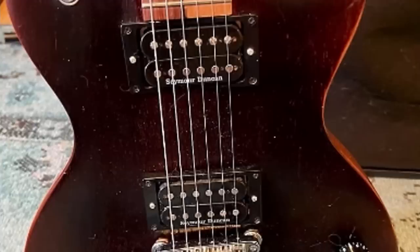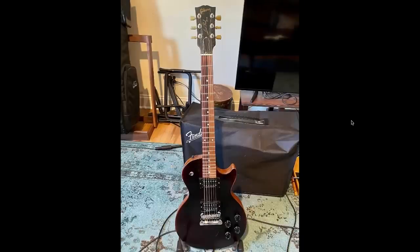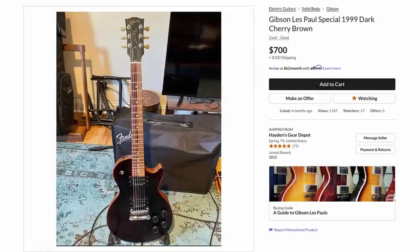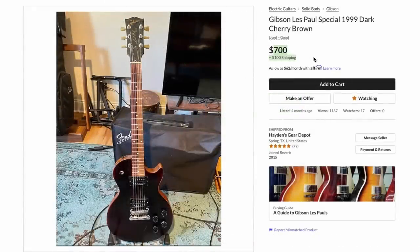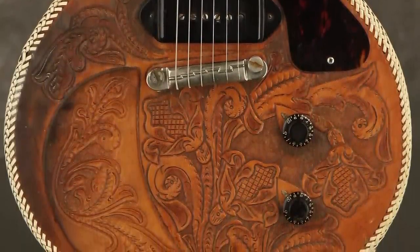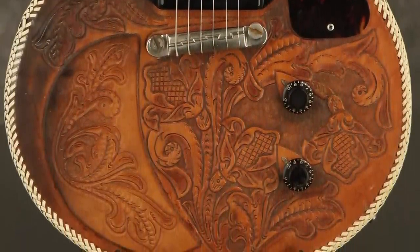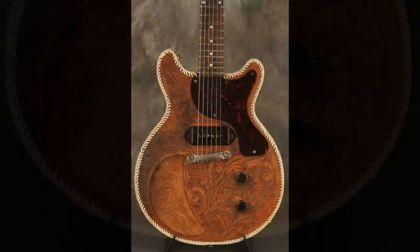Somebody swapped out the pickups, electronics, and all that, and refinished the front. It's definitely some sort of a road dog, but at least it's an interesting one. Poor thing only lasted eight years before it got busted. But there's a nice JB/Jazz combination in the pickups — those are very nice pickups. They're asking $800 shipped. That's gonna about wrap it up for tonight. Troglodytes, thank you for watching. Don't forget to like, comment, and subscribe, and we'll catch you tomorrow on the next episode. Take care.